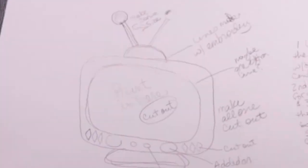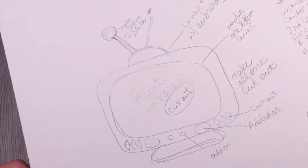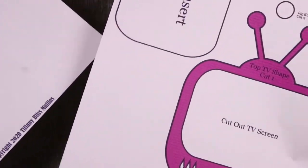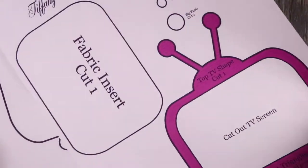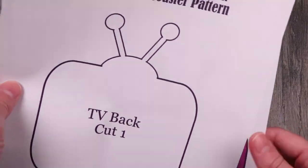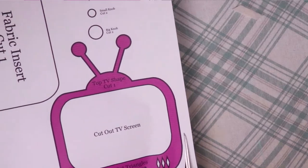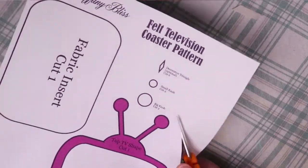To design this cute television, I drew out a quick sketch, then I took it into Photoshop and turned it into a mock-up pattern. This pattern has been updated since I made this video, so it won't look exactly like this one. I made changes to make the pattern a lot more user-friendly, but the basic design is the same. This pattern will be available on both my Etsy shop and my website. Links are down below.